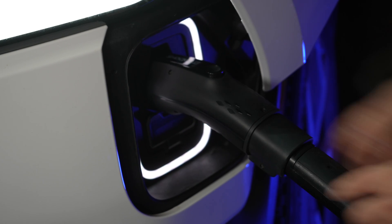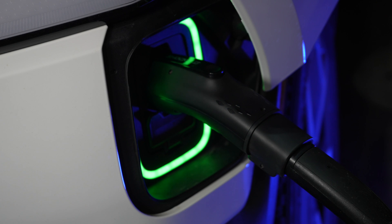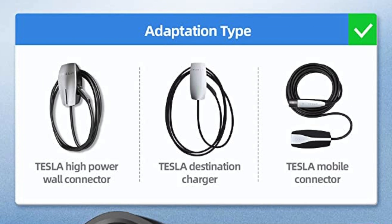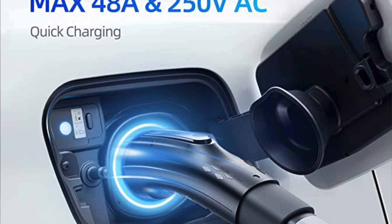Let's check it out and see if it works. It's pretty straightforward — it's an adapter, you plug it in, and it works just like it should. Things to note: it does not work on superchargers. You have to have a wall connector that's 48 amps or lower. If it's higher than that, I've had issues with these adapters.